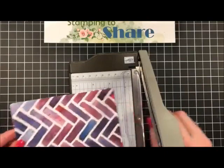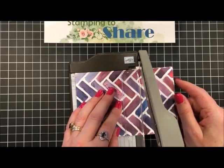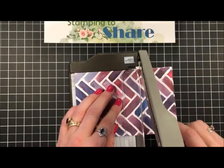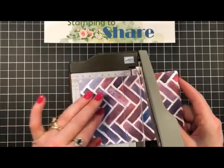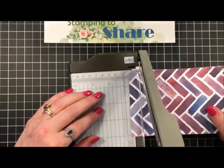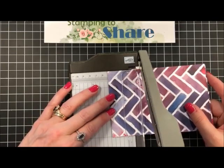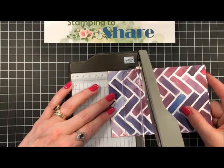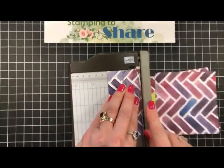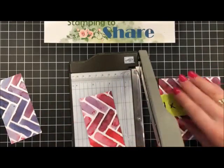The first cut we're going to make is at the two-inch mark. We've got our one-inch mark here and our two-inch mark right here — just lining this up and we're going to cut at two inches. I forgot to take off the little sticky, so let me grab that off.